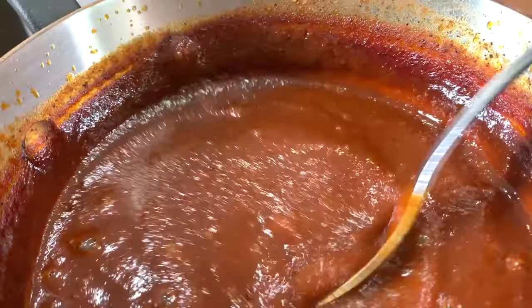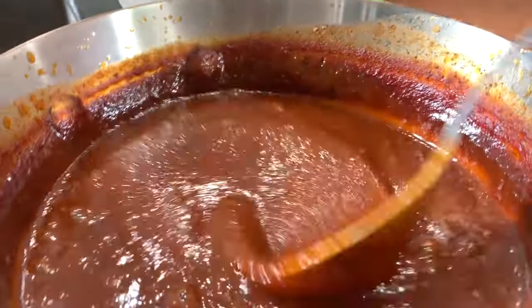Hey, what up flavor family? It's Bobby, and last week we made the keto ketchup, which was super duper easy, but I teased y'all. I said that we can take this ketchup and we can make my honey bourbon barbecue sauce out of it. Does anyone want to see it? And the comments were a resounding yes, and I think that's a great idea because the condiment series is going to happen.